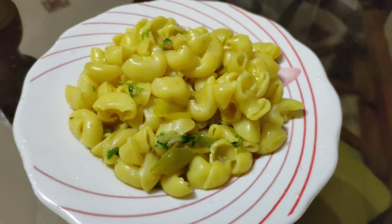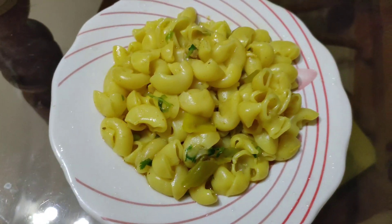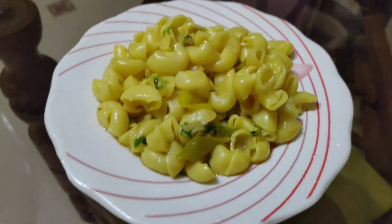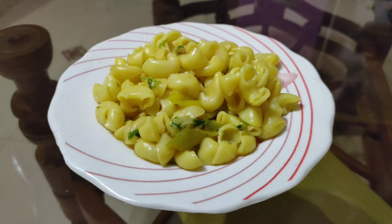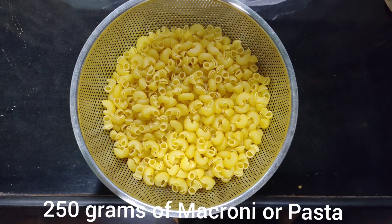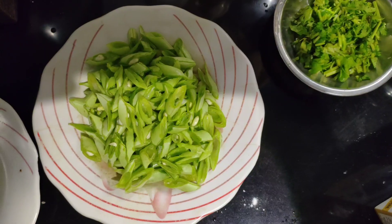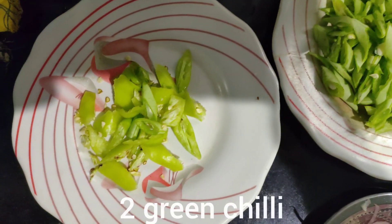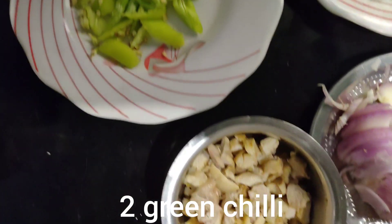Hello all, welcome back to my channel, hope you all are doing good. Today I am here with a recipe for macaroni or pasta and I am using chicken today, or you can do veg also. Take around 250 grams of macaroni. I took some beans which are cut in some shapes and around 2 to 3 green chilies.